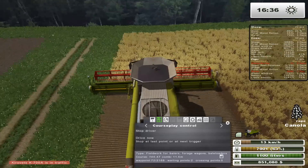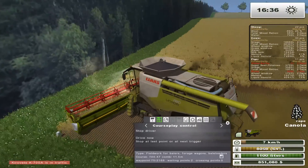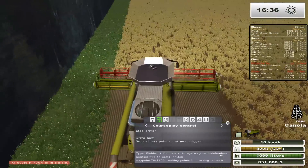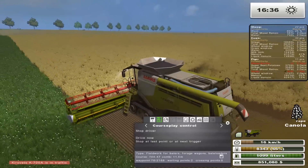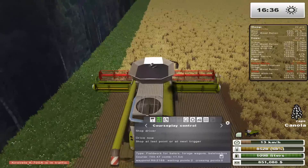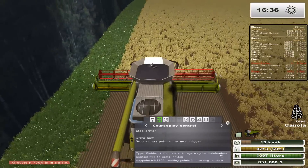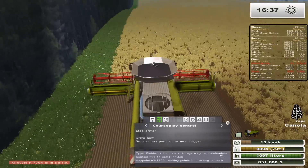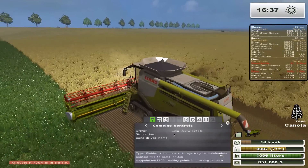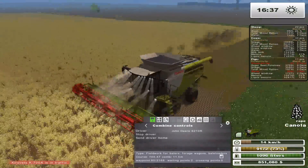That's more canola than I thought he was going to harvest — 60%, that's not too bad. Now the problem I ran into with fertilizing this field is that wall of trees is collidable, so I can't do anything about that. The problem is that sometimes, because the trailer's so long, it would drag and basically go to the point where it would hit the wall, which isn't good. So we'll see if he has enough space.